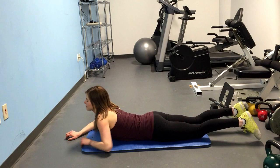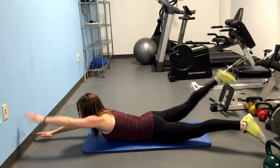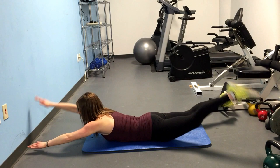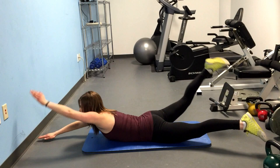1 minute and go. Really keeping that nice and controlled move, really engaging that lower back to move your leg up off the floor. Keep it up, push through it, you got this.